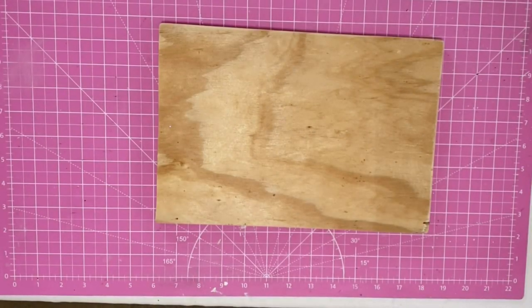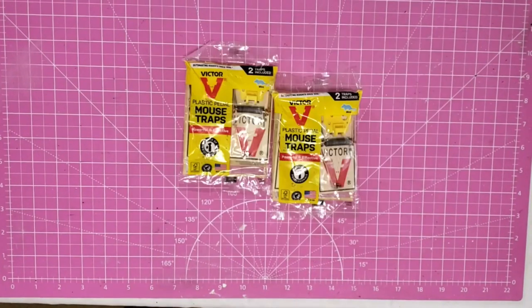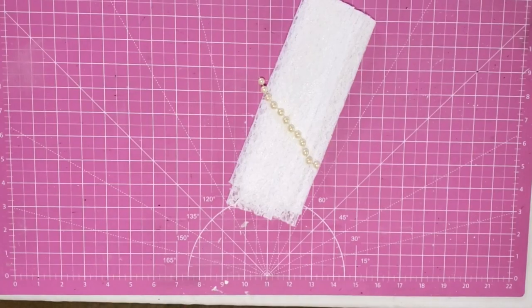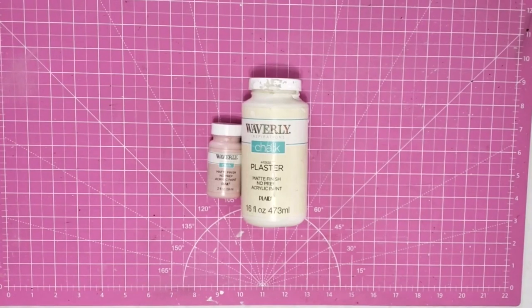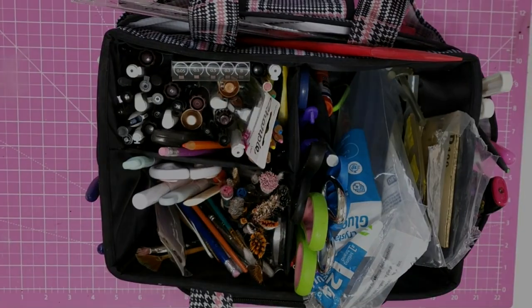Hey y'all, it's Trish. For this project we're going to use an old piece of board, some mousetraps from the Dollar Tree, wording that I printed out, some lace and pearls from my stash, carbon paper, a sawtooth hanger, chalk paint, my glue gun and some glue sticks, and some tools from my work caddy.